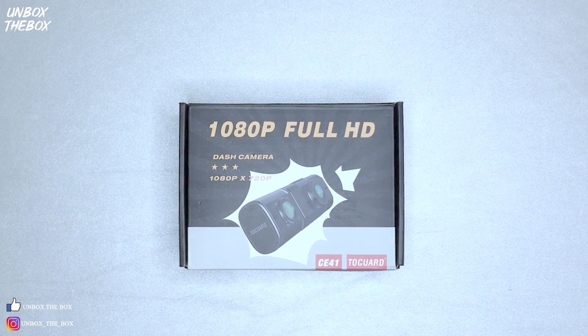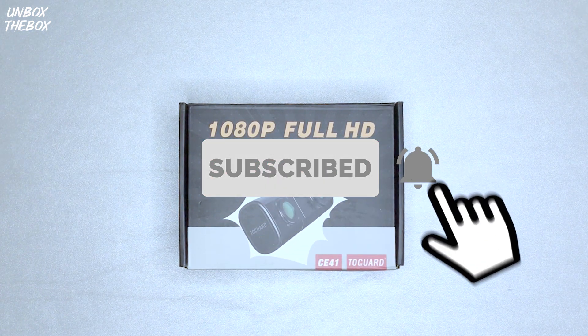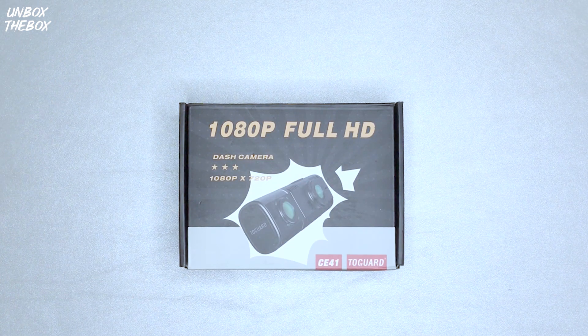What's going on Unbox Nation? How you guys doing? If you're new to our channel, please hit that subscribe and bell button to be notified for awesome future content. In today's video we will be unboxing and reviewing the Togart CE-41 dual dashcam.